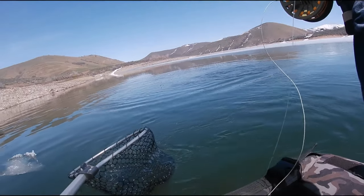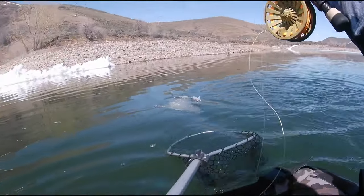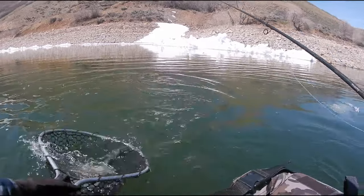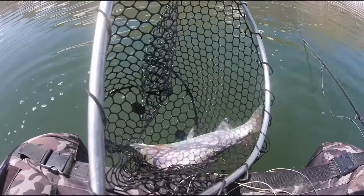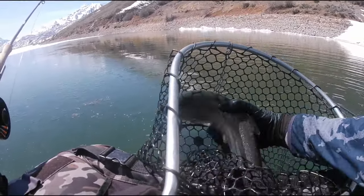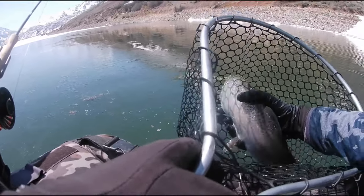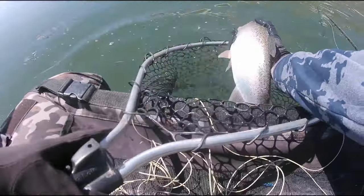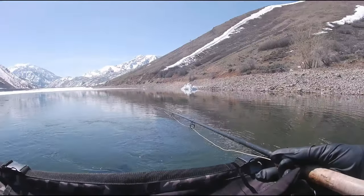Another chunky rainbow — oh he's fat. He's not terribly long but he is chunky. Fluffy little fish. He's fat, he's 15 inches. Look how chunky. This rainbow will not hold still — hold still! Nice rainbow, swim away, thank you. Little turd won't hold still for a second. Some determined little fish.